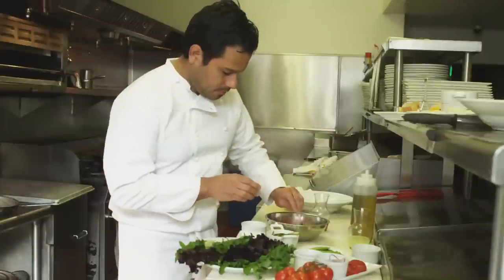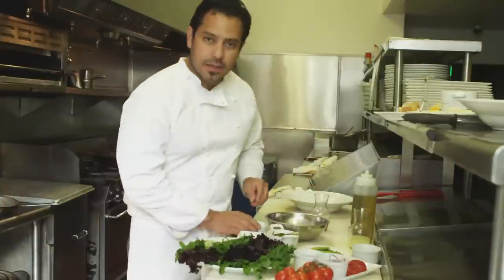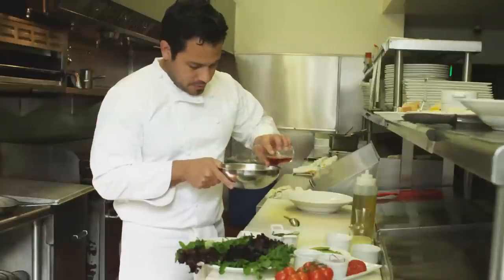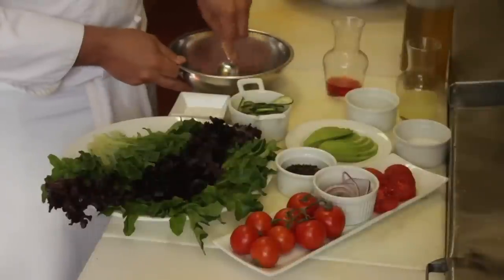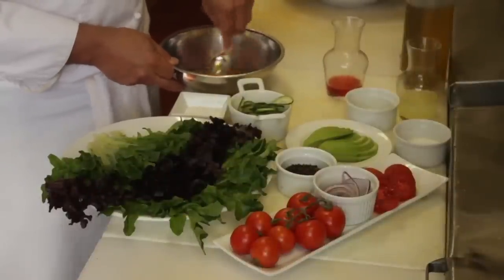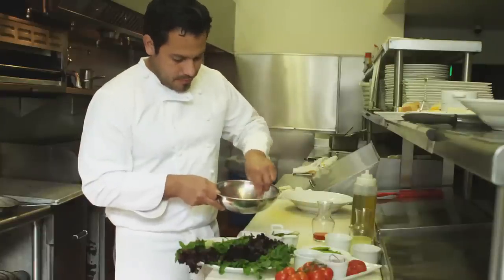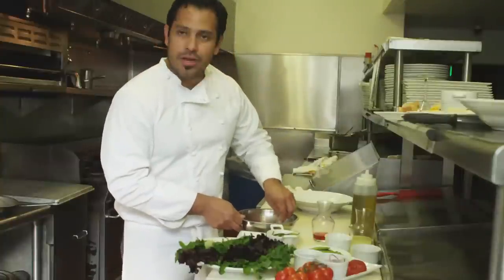We're going to start with a little touch of mustard, a little bit of garlic, and some red wine vinegar. We're going to break this down a little bit — we're not looking for a fully emulsified dressing, we're just going to do a sort of broken-down vinaigrette. Once this is nicely mixed, we're going to add some extra virgin olive oil, and here you definitely want to use your good olive oil.